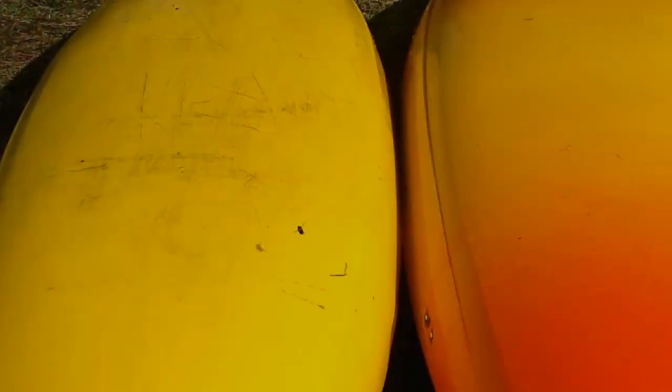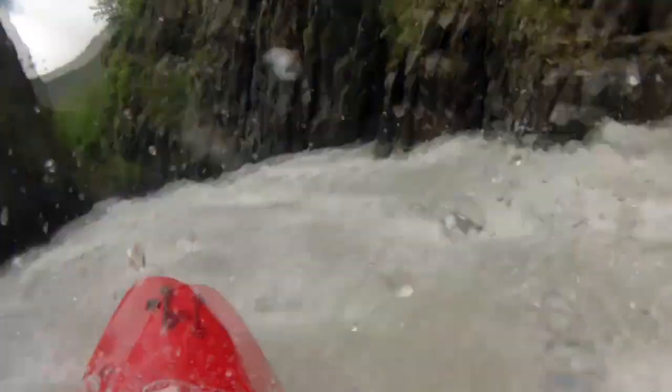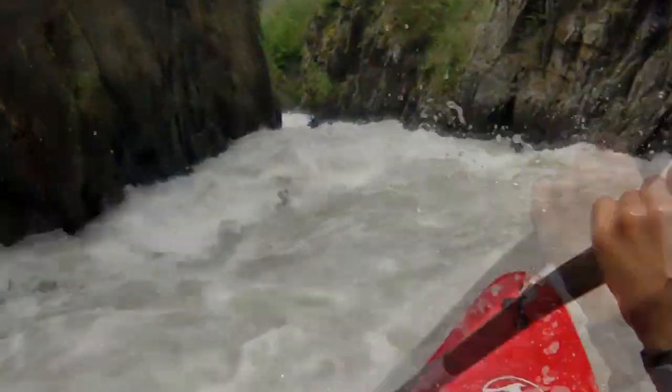The kayak hull has a released edge but at the same time is quite round. In this way it performs very well in creaking around and over boulders, and in big volume rivers where the kayak floats really well and is easy to carve.